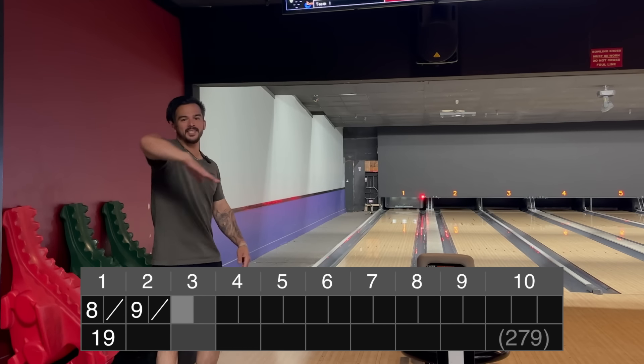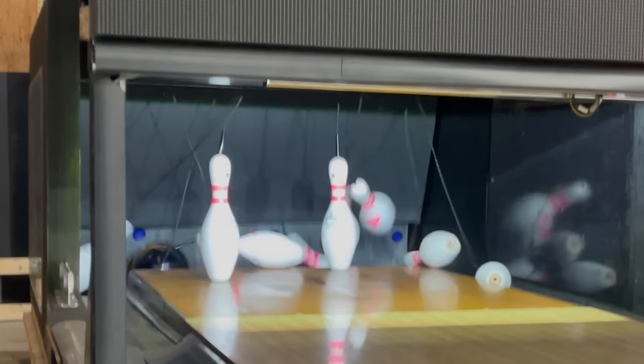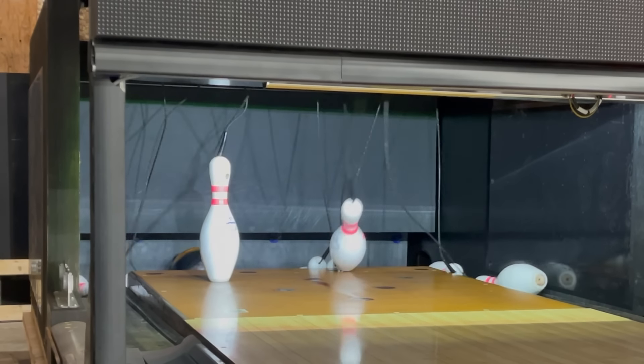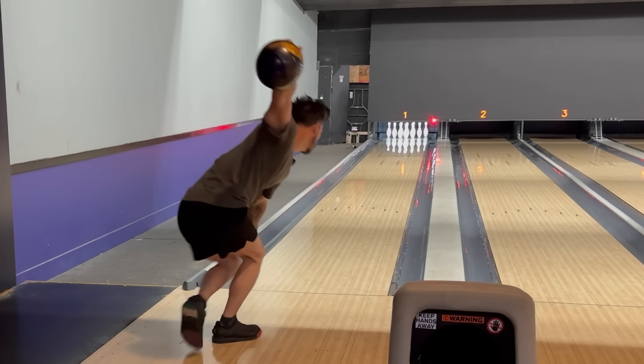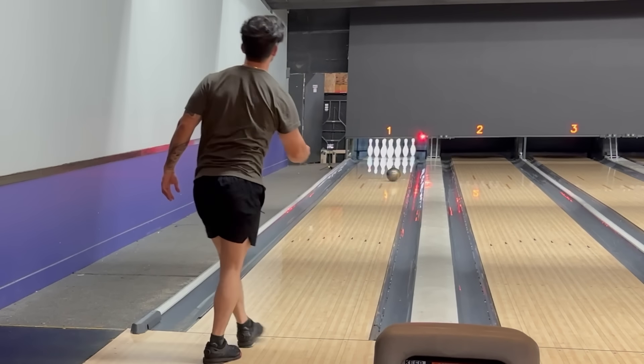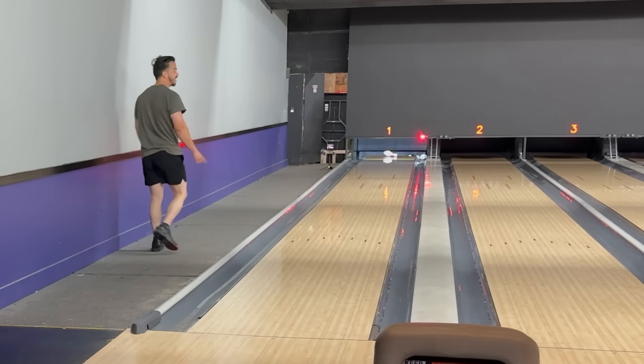As that nine fell, you can see it changed direction. That was sick.